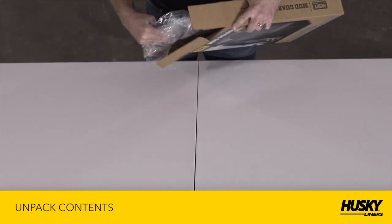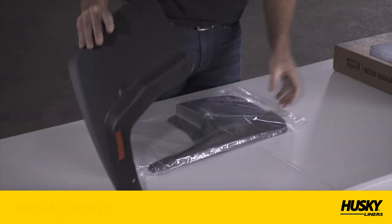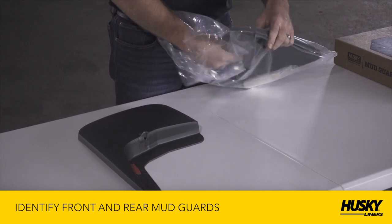Next, unpackage the mudguards, fastener kit, and instructions from the box. If you ordered a Mudguard Combo Pack, please identify which are the front and rear mudguards.